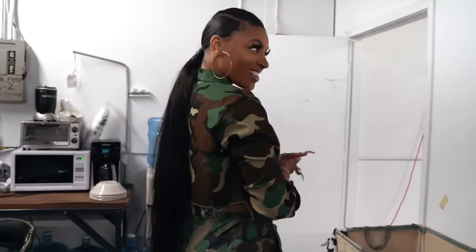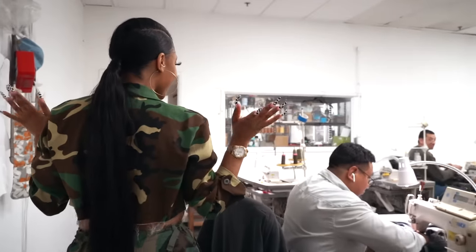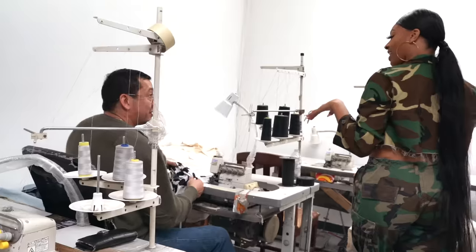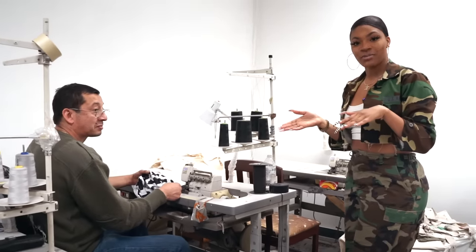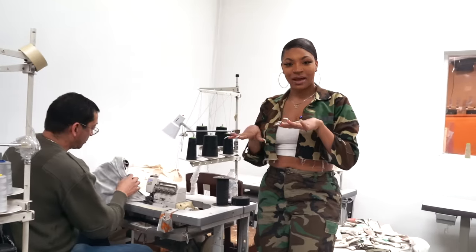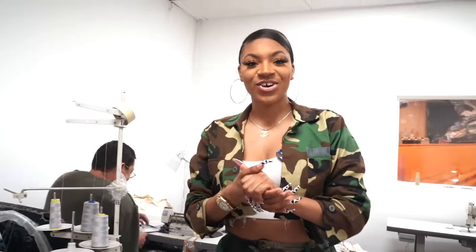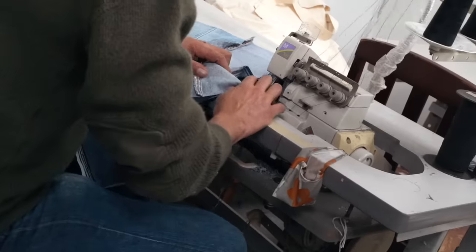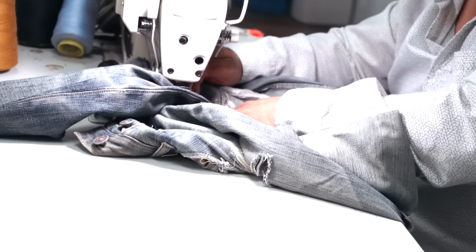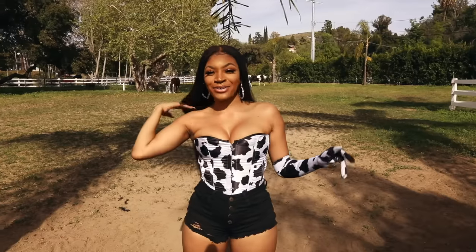Now we're going into the sewing studio to see what Miguel is up to. Miguel is putting the finishing touches on my sample — everything is produced in LA, it's quality, it looks bomb. I can't wait for y'all to see this collection — everything is produced in LA, I make sure everything is adequate, I come check on it, and I always have my hands in something.